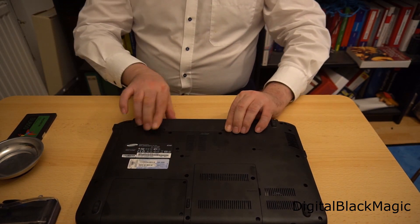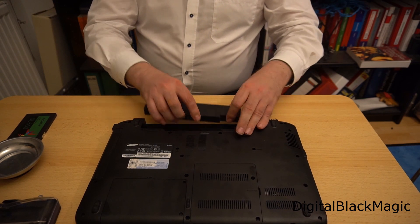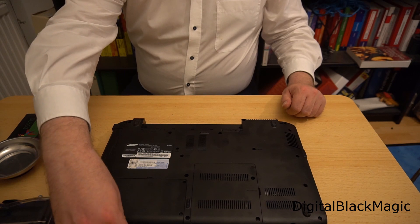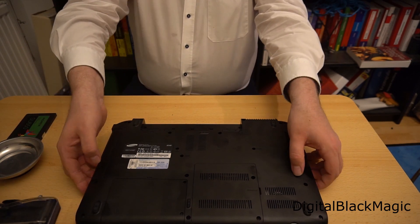First of all, we need to remove the battery, because we need the machine to be out of power. This is a precaution I take with any computer I work with.